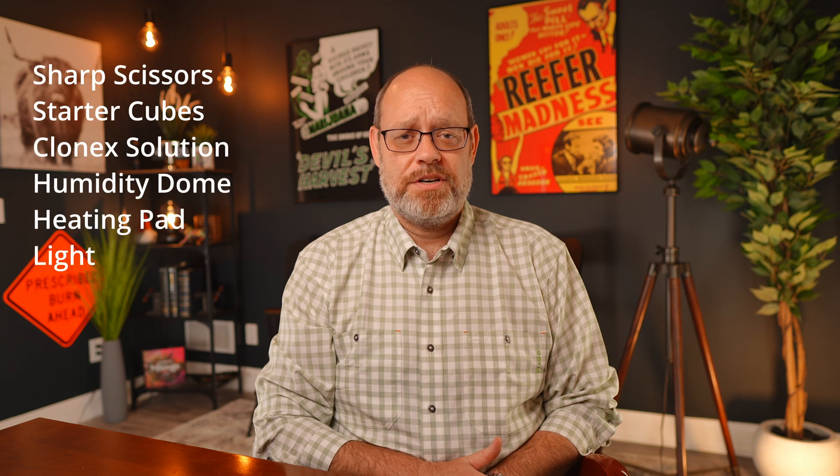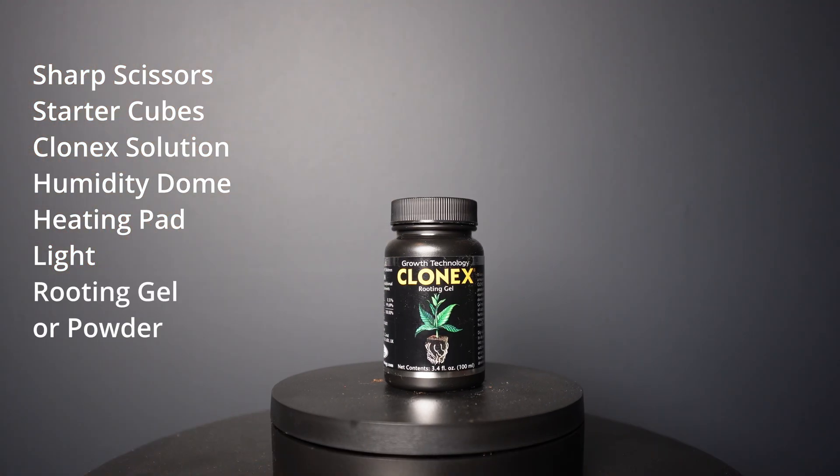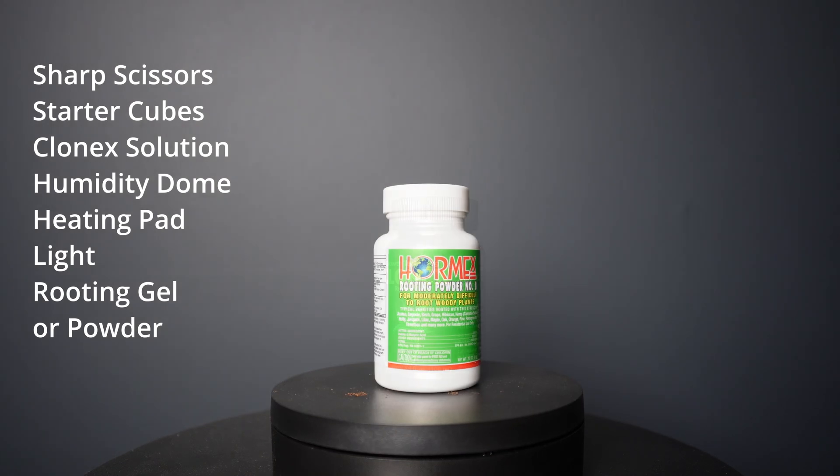So like most things in growing, there is some controversy regarding the best way to go about cloning. The method I'm going to show you is what I consider to be the easiest, most straightforward way that doesn't involve expensive equipment, and it closely mirrors what we did in our germination video linked here. To begin the process, we're going to use a sharp pair of scissors, starter cubes, Clonex solution, our humidity dome, heating pad, and our light. New to this process will be a rooting gel or powder. I find that Clonex cloning gel or Hormex rooting powder work well. Leave us a comment below if you'd like to see a head-to-head comparison between some cloning gels and some cloning powders as a future video.